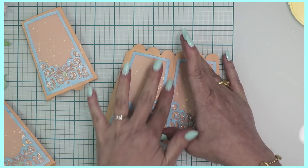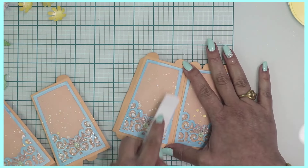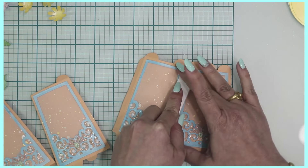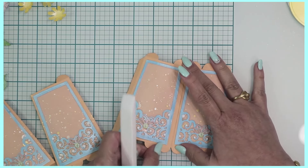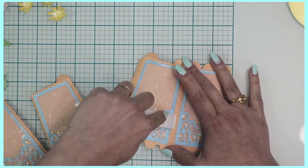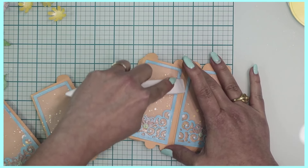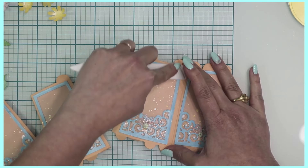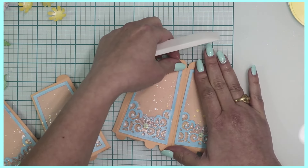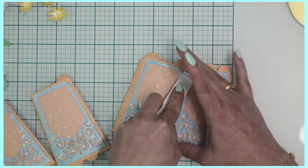When adhering the panels together, pay attention to where they join all the way at the top as well as the bottom to follow that line exactly. I like to use my paper creaser to apply pressure because your eye can be a little fooled once the decorative panels are on — you can lose sight of the shape of your card.